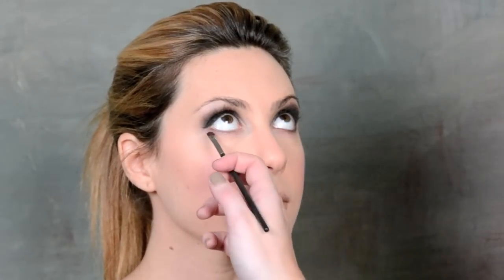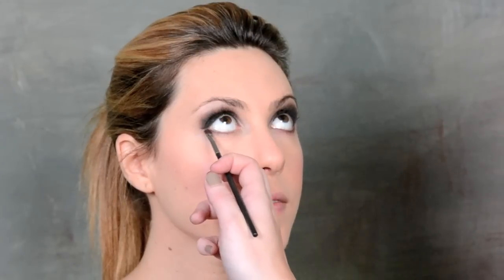So depending on how smoky you want to go, you could use black or charcoal under her eyes. I'm just going to use that warm brown that I used in her crease so it's not too overwhelming, because we're going to do a top thick lash line with the fake lashes and I don't want to go too overwhelming.